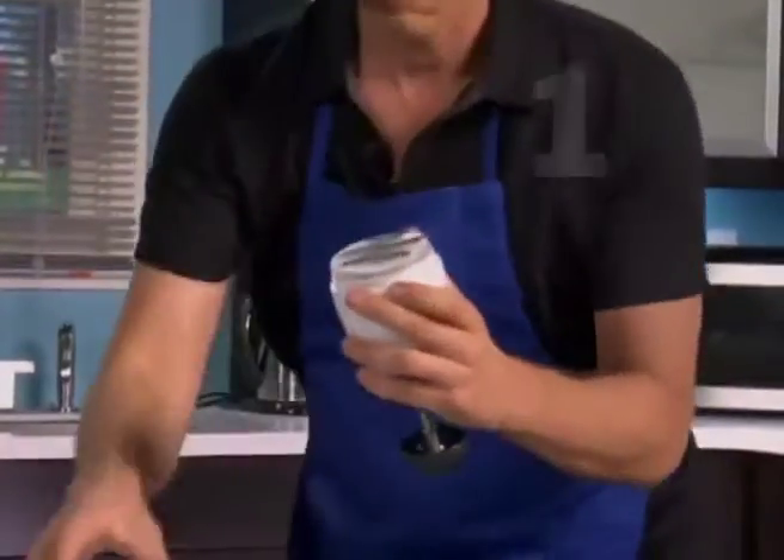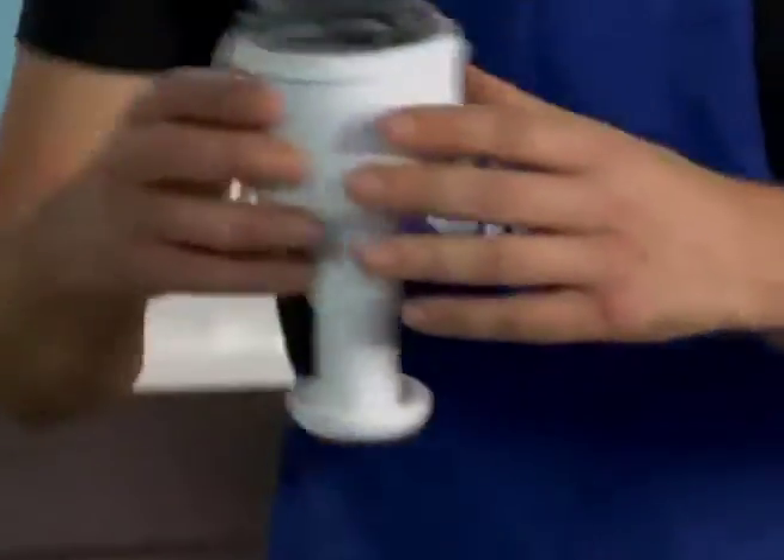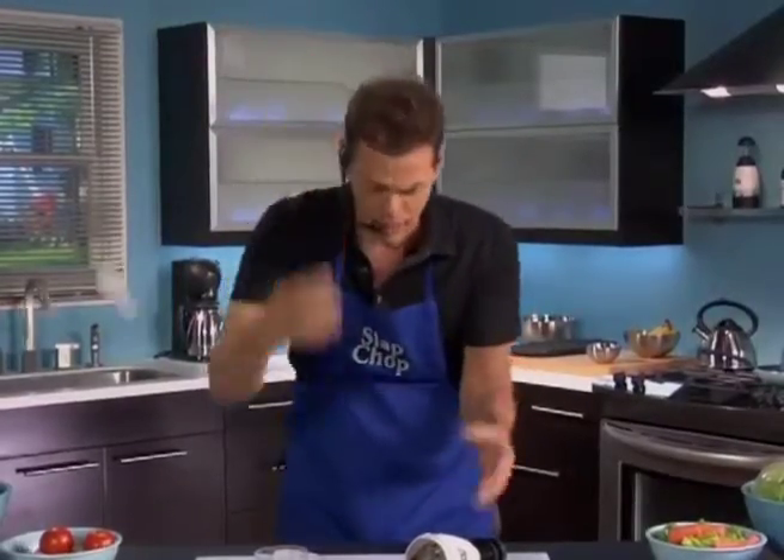It's so easy to clean. One, two, and pops open to clean. Now these other ones, bacteria gets in the food, can't open this up. It's worthless. Forget about it.